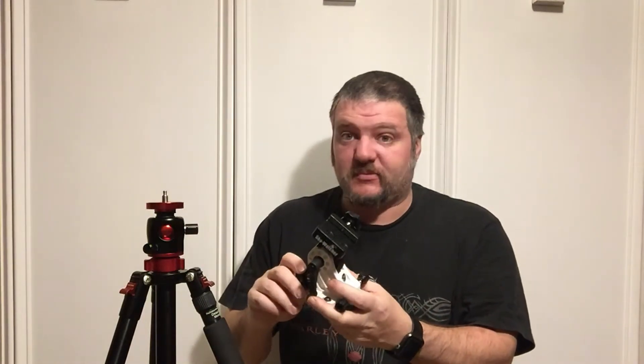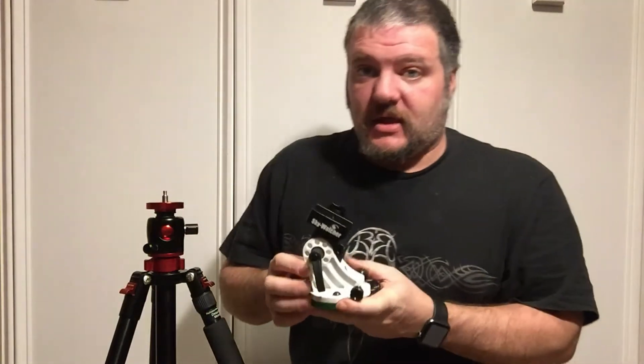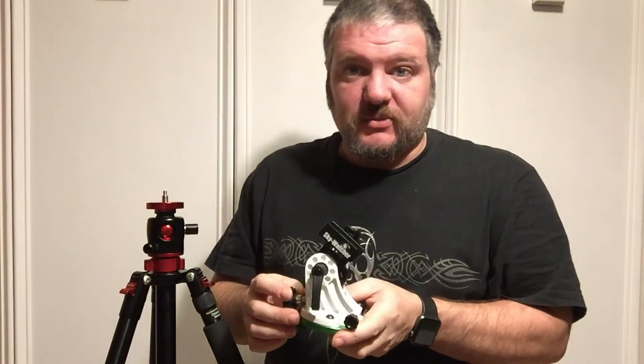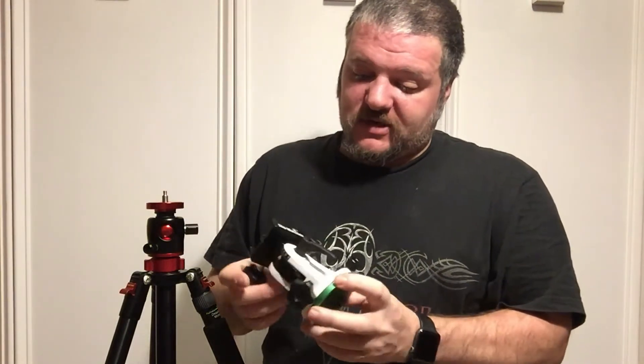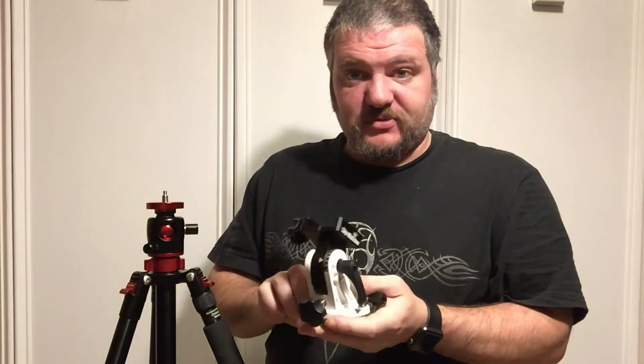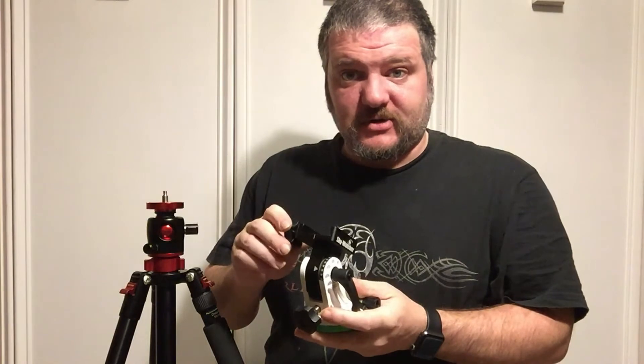Once you have your tripod set up and leveled out, we're going to add our first piece of equipment, which is an EQ mount or latitude mount bracket — you can even call it an equatorial wedge. This is important to get the proper alignment to polar north. This one here is by Sky Watcher; it's heavy-duty with super fine adjustments to get your polar alignment perfect.